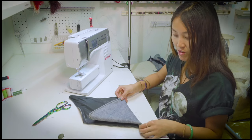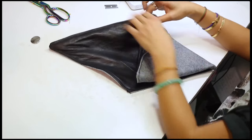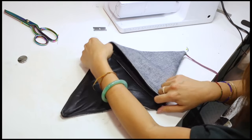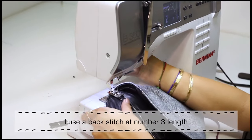After you have sewn the string on, you want to do another topstitch over on this side to secure the triangle. I'm basically just backstitching it a few times with number 3 length.